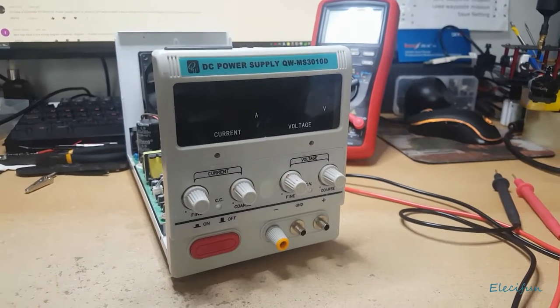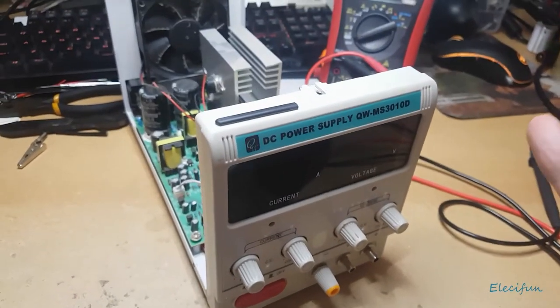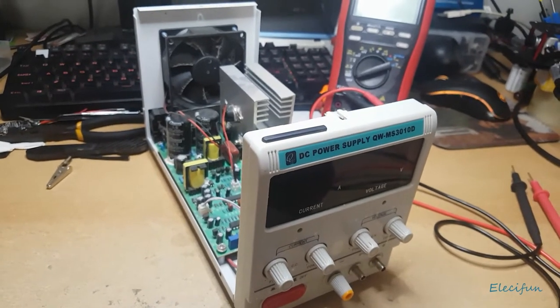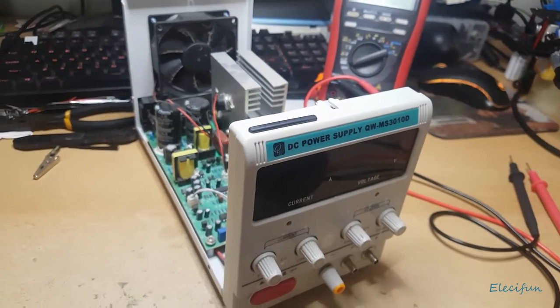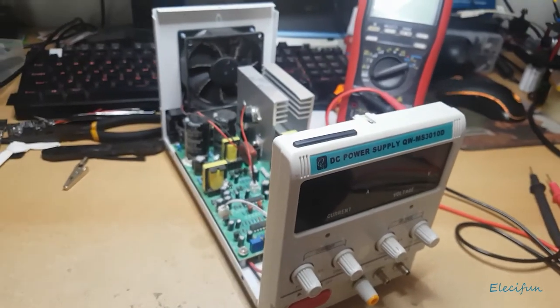Hello everyone. This is in response to a few requests about this particular power supply. One of the questions was: did I manage to fix it? Yeah, a few times, because this can run into issues.